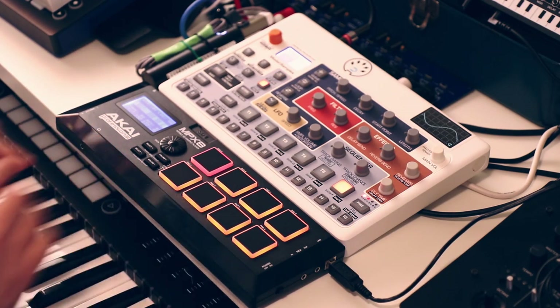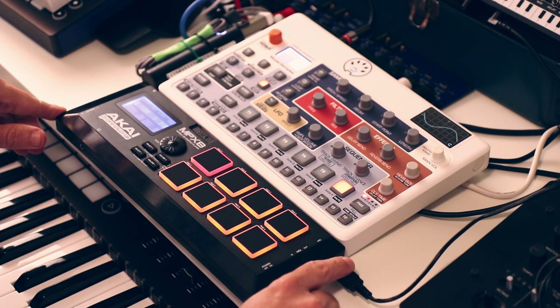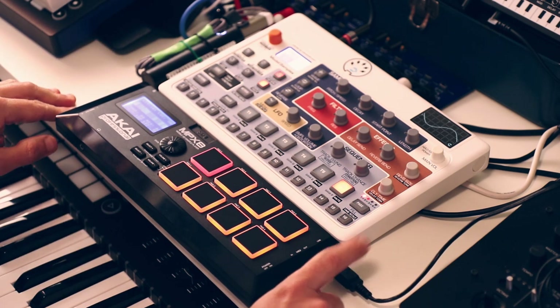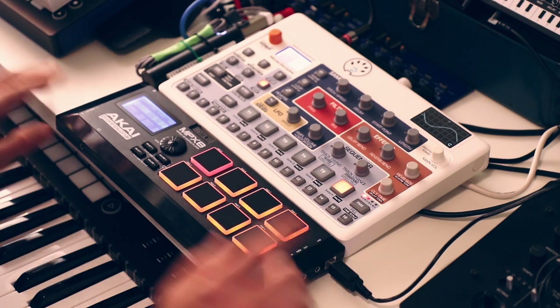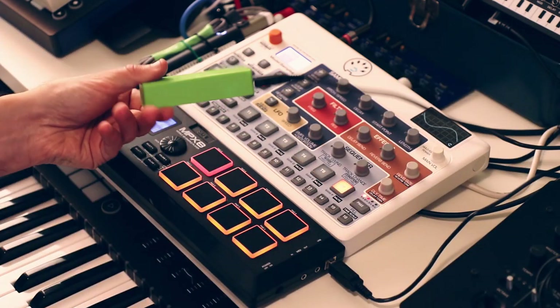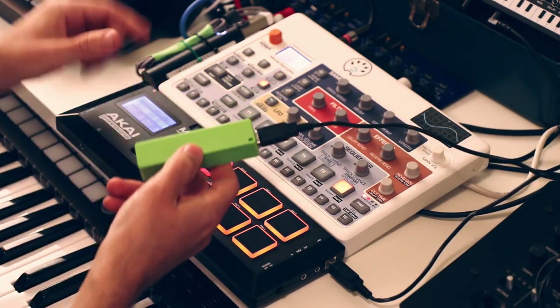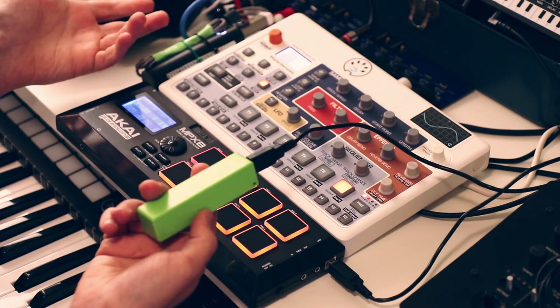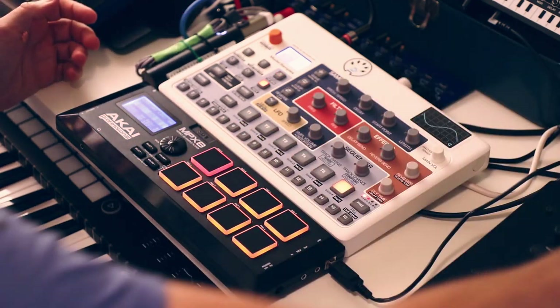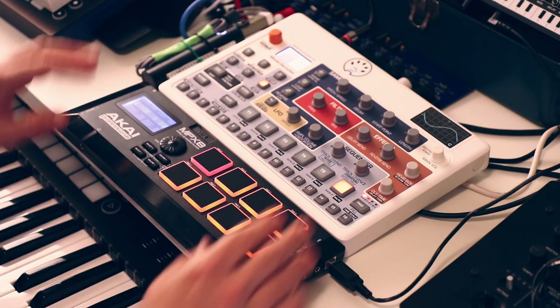I'm using the MPX8 purely as a MIDI controller. It's getting its power over USB from a little power bank here. If you wanted to, you could easily power both of these things off a single power bank with two USB ports - no problem. I'm just doing them separately.